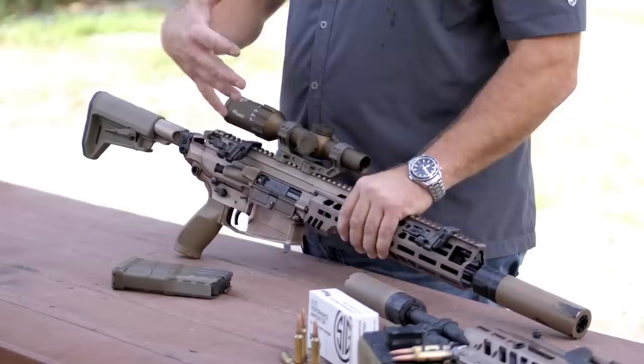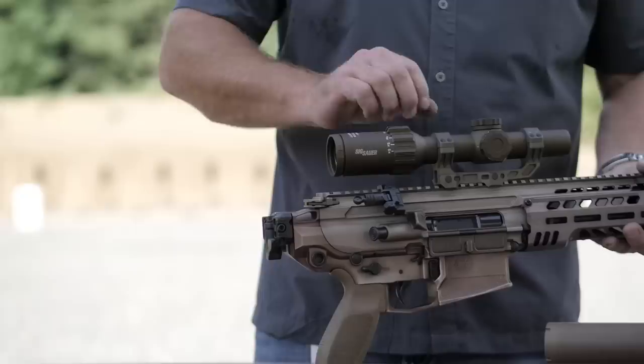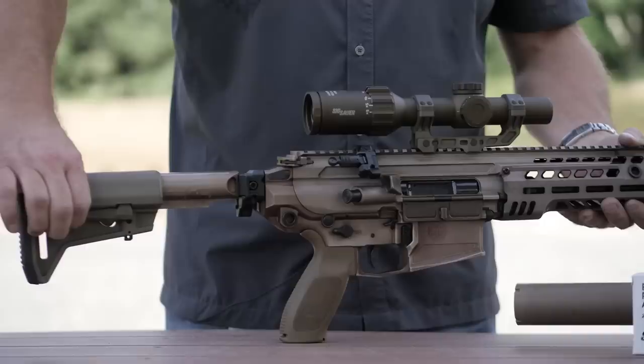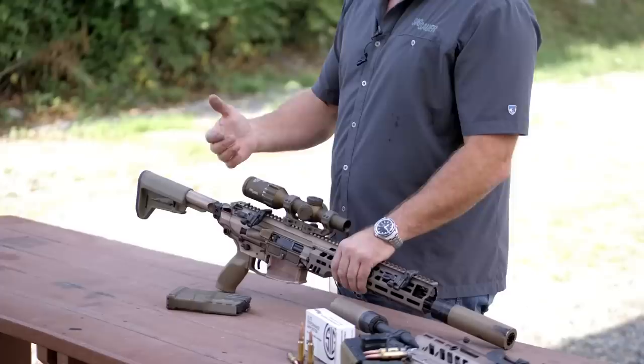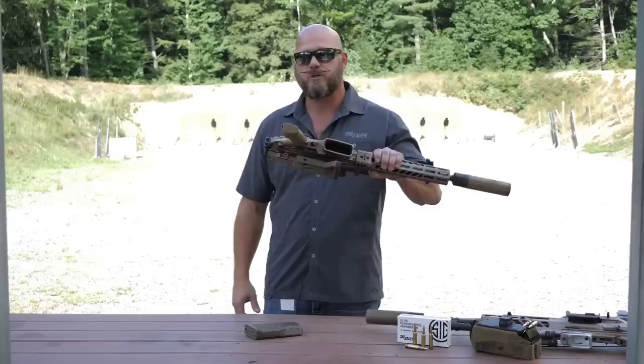We'll go from back to front to take a look at the features of the weapon system. Because of the MCX and its operating system, it allowed us to have a foldable and collapsible buttstock. We improved the latch design — it's intuitive now where it automatically pulls through. You defeat the hinge, but when you collapse it, it's captured, so you don't have to worry about it flopping around.